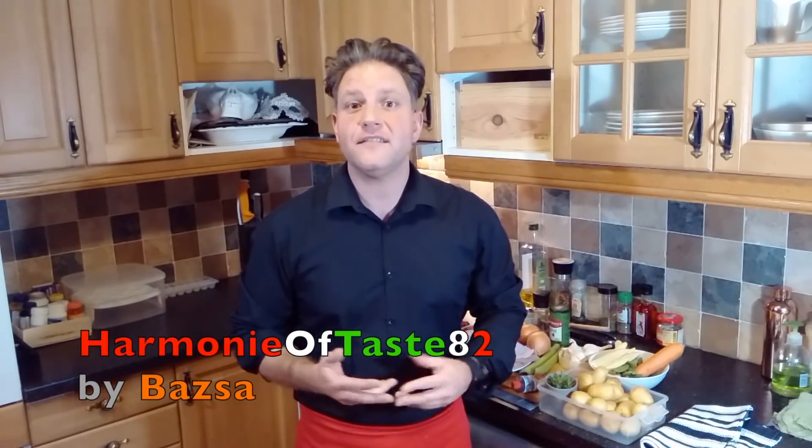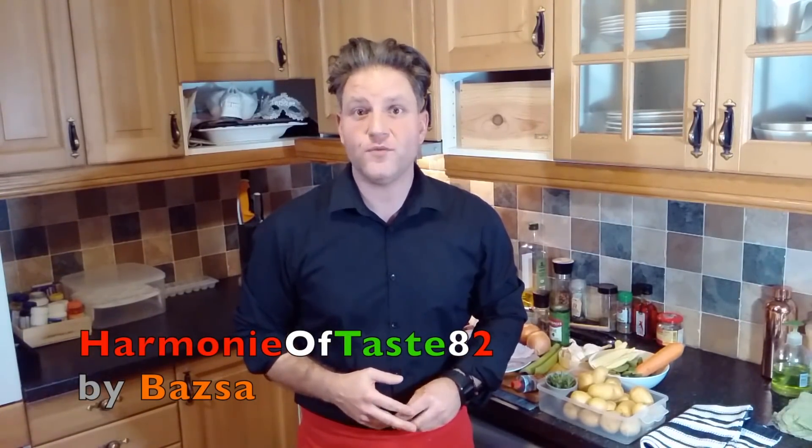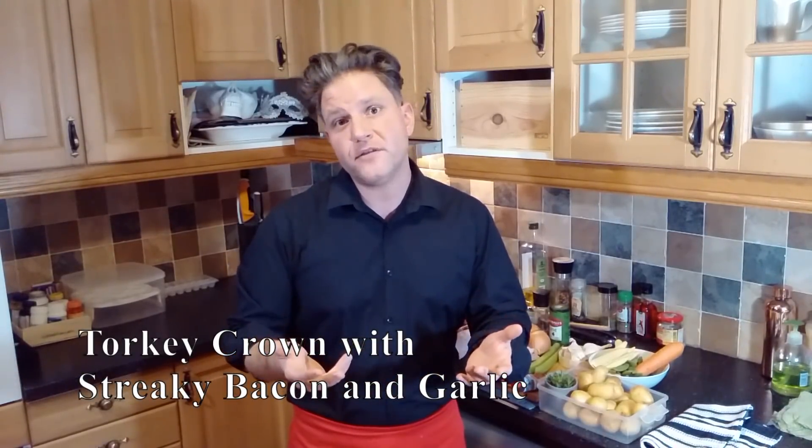Hello, good day everyone, this is Harmony of Taste with Bollage. Welcome back and welcome all the new viewers. With the upcoming Christmas in mind, let's do an easier version of the classic turkey dish. This time we are only using the crown of the turkey, we will wrap it with pancetta, stuff it with garlic, roast it in the oven, and serve it with a cranberry sauce, baby potatoes, and vegetables. Hope you like what you see, please do enjoy the show.